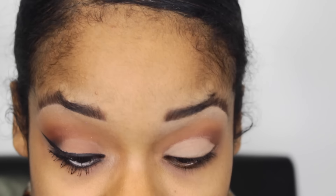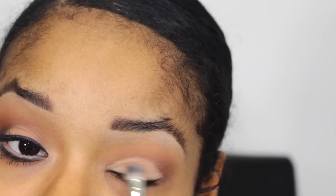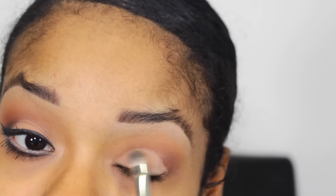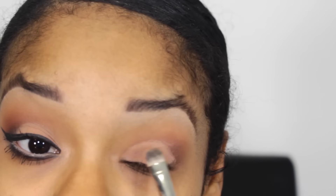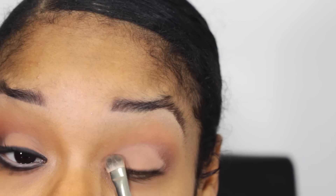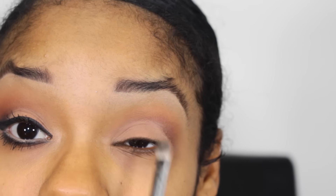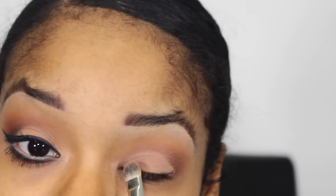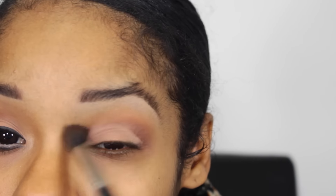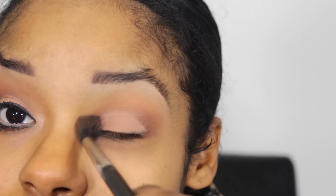Once I got the desired shape, I'm going to go in with soft brown and then just pack it on there. I'm gonna lightly blend the edges on the inner corner — just this half — blending it just a little.